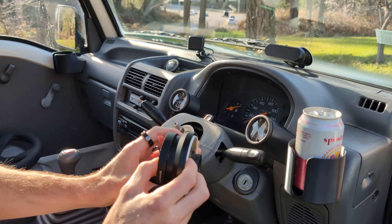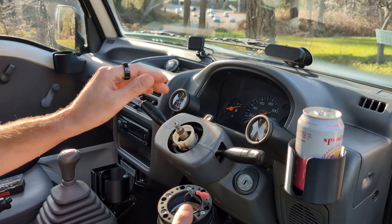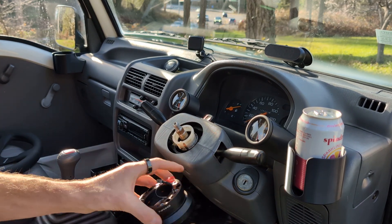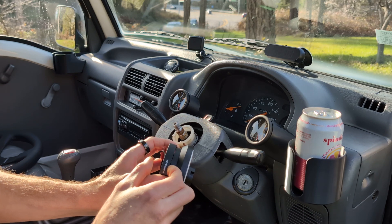That keeps everything nice and short so your wheel isn't sticking way out. It actually might be a little closer to the controls than stock, so I might add a quick disconnect — that would make it just a little bit bigger.